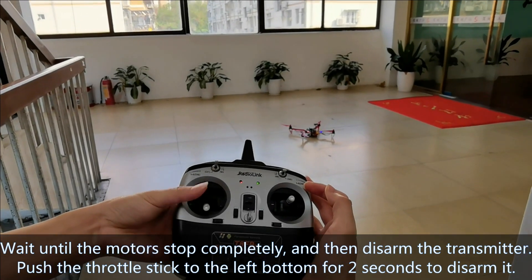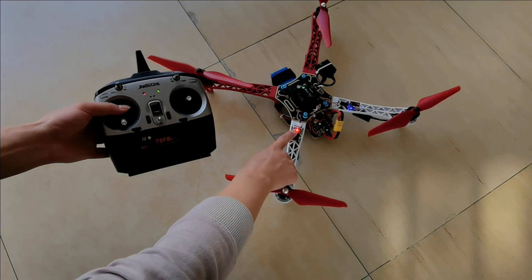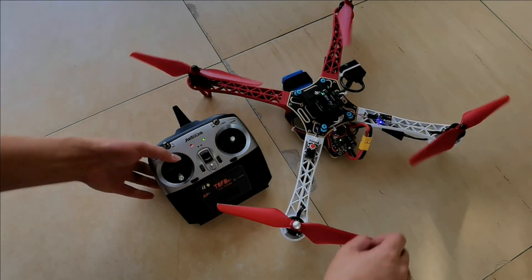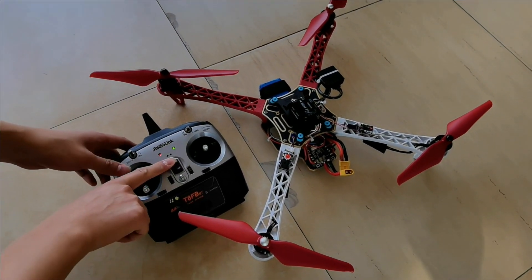Push the throttle stick to the left bottom to disarm. Long press the safety switch until the red LED flashes. Then unplug the battery and power off the transmitter.